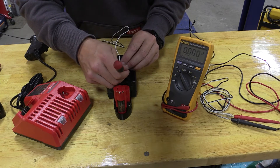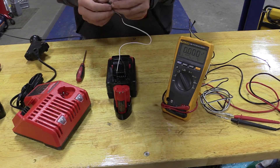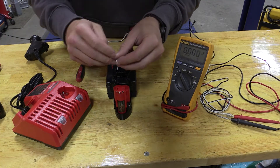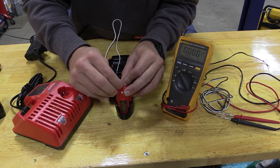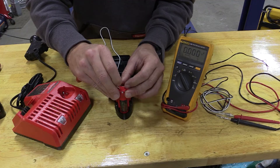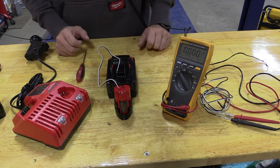Getting these in here so they stay is very important. You don't want to get them too far. Again, white is positive. Slide that in there so it stays. Black is going to be negative for us. We're going to let that sit for a minute.